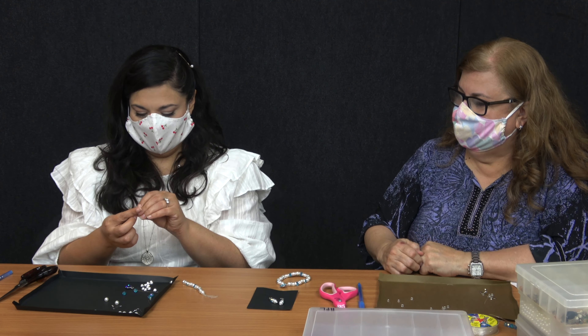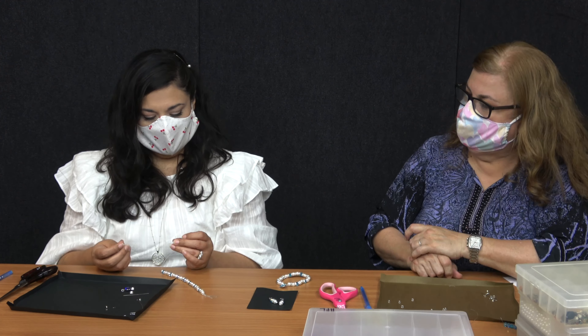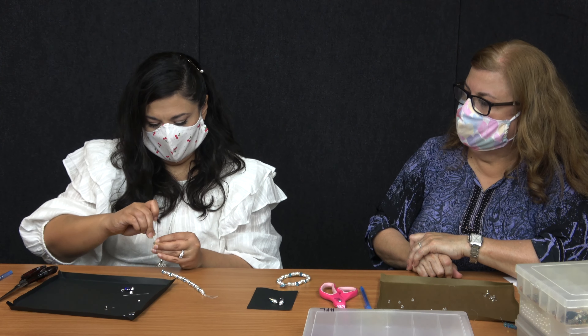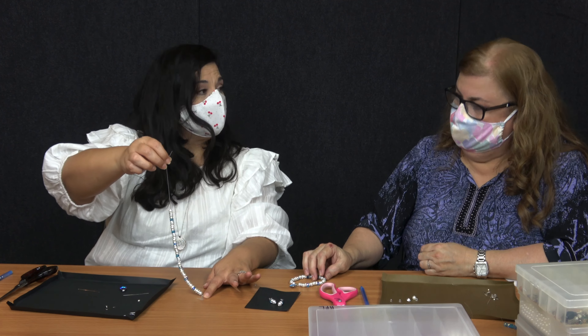And I was wondering, how many beads do I have to do until I put it in? Okay so I've put them all on here already.